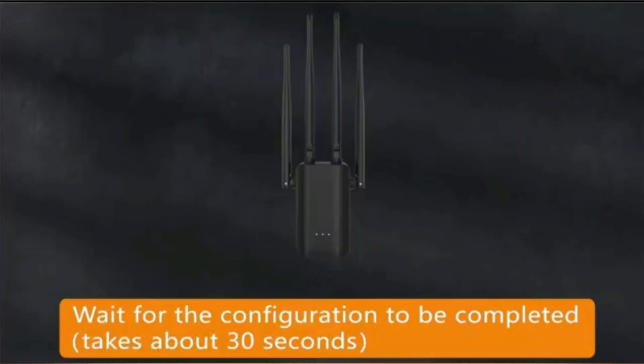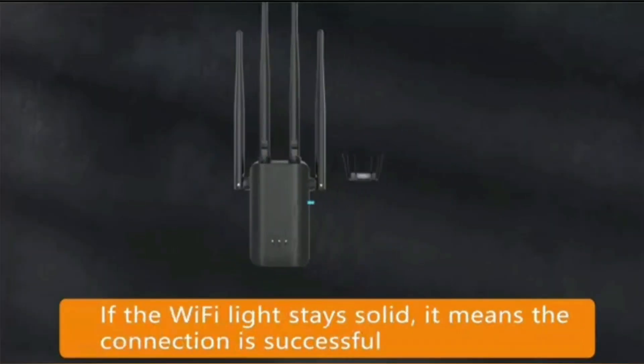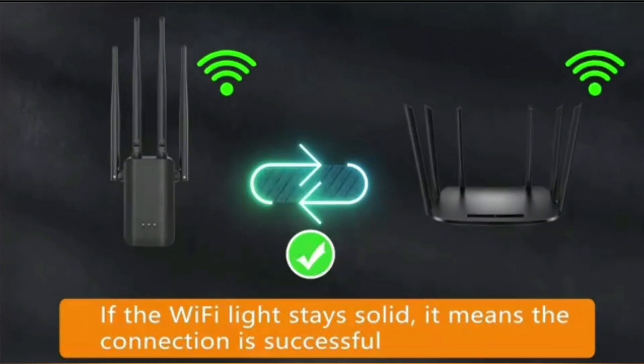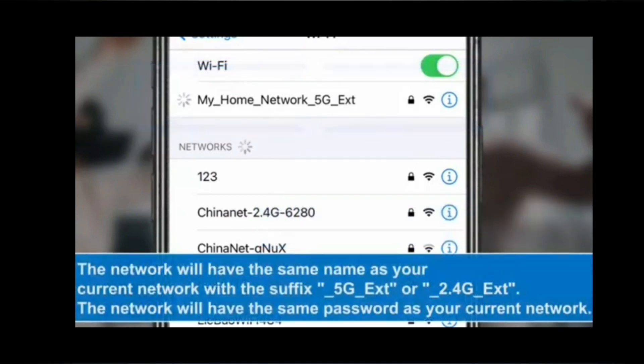The solid internet LED or Wi-Fi LED on the extender will confirm a successful WPS connection, and you will be able to find the extended network name in your Wi-Fi list.